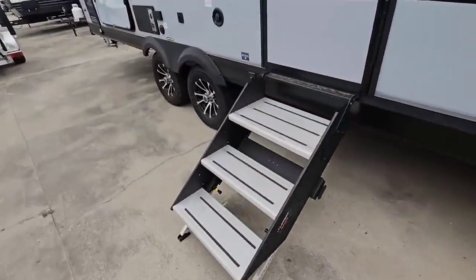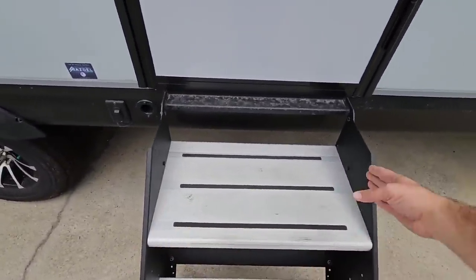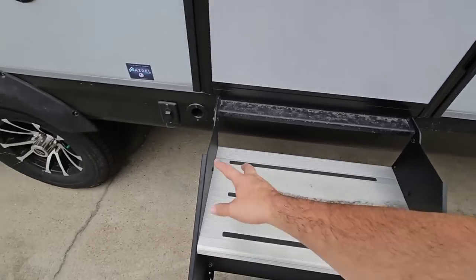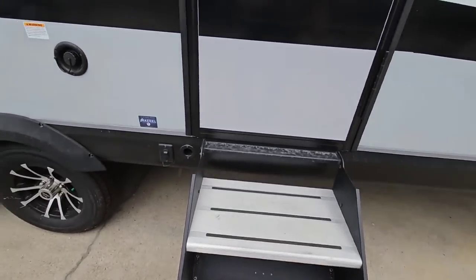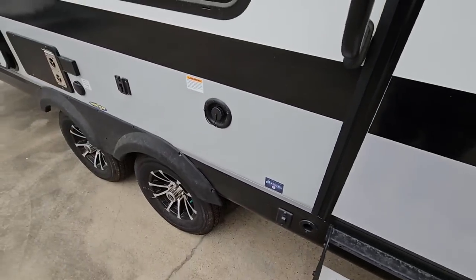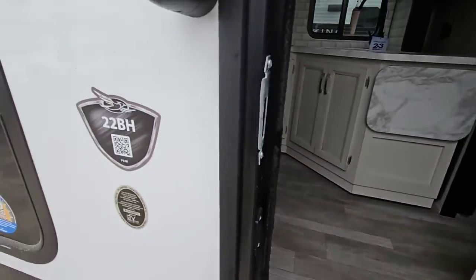Coming around, it's got the Lippert solid steps. I love these because they're extra wide in the platform area — you don't get real large side portions that make the steps narrower, so you get really, really wide steps. There are Asdell composite panels on the outside, which is really nice. Let's step inside this 22BH bunkhouse.